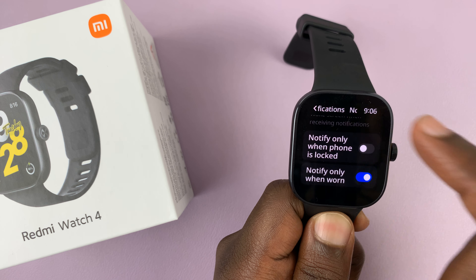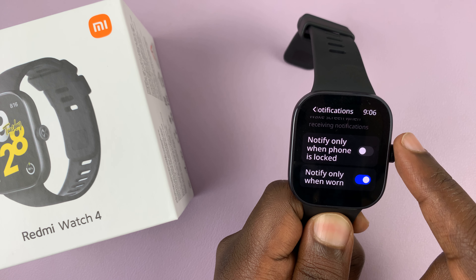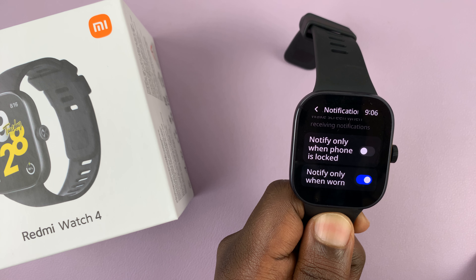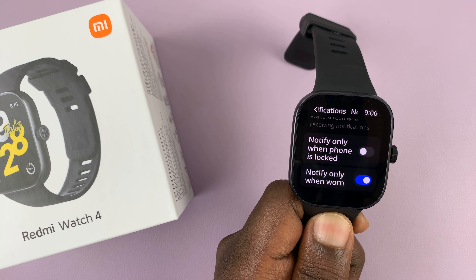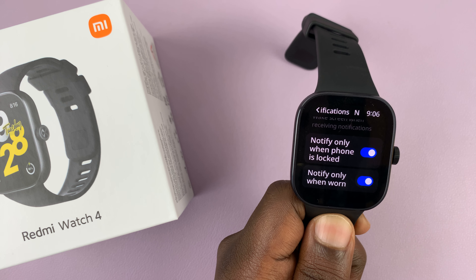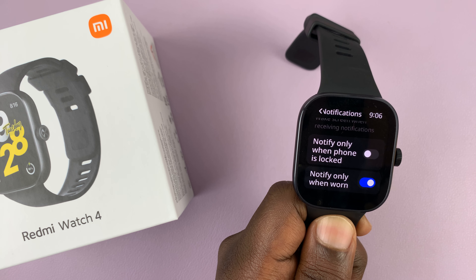Or disable that. You can also choose to have your watch only notify you when the phone connected to the watch is locked. When the screen lock is on, that probably means you're not near your phone — that's the only time you get notifications. You can enable or disable that.